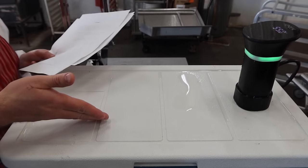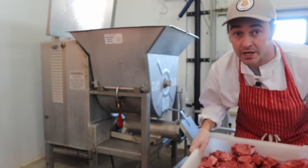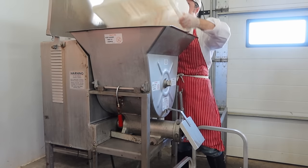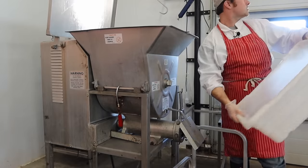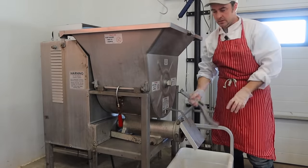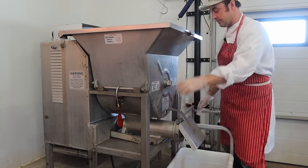How am I going to tell what the temperature is inside without being able to probe them? I'm going to run a little probe in from the outside. I'm sending the meat through on a coarse plate for the first grind — a little less resistance on the machine. It's a seven-and-a-half horsepower grinder, so it's going to go on a 4.5mm plate first, then we're going to switch over to a 3mm plate. Just snug everything up before you get started — make sure that blade is tight to the plate and it'll cut the meat better.